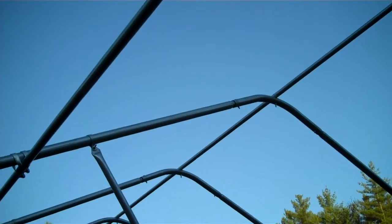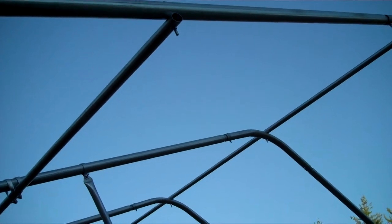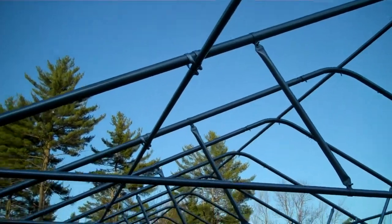If you'll notice, these are drilled on the end bows. That's a 5/16 by 4 inch carriage bolt. And then the next bows — all the middle bows — have that cross-connecting saddle clamp.